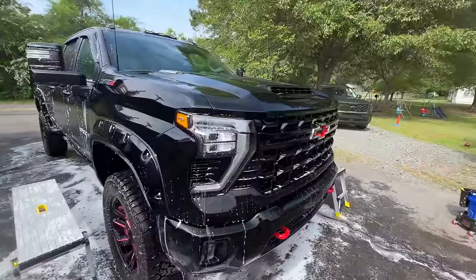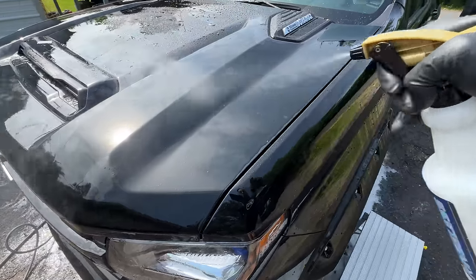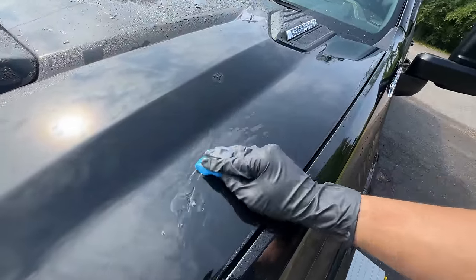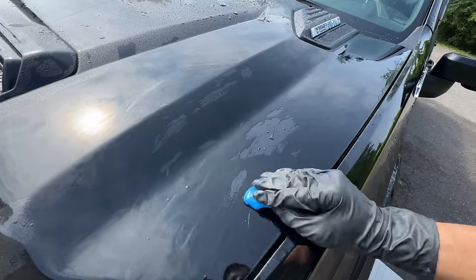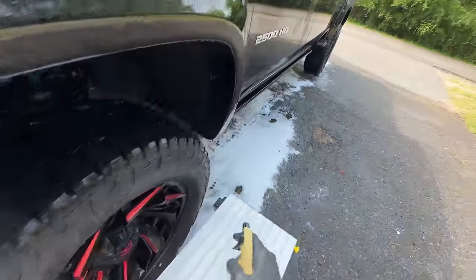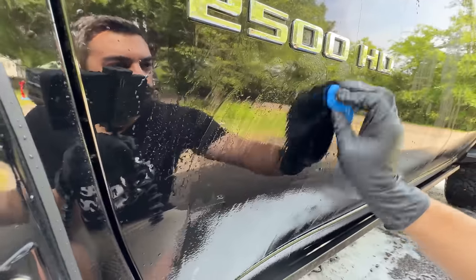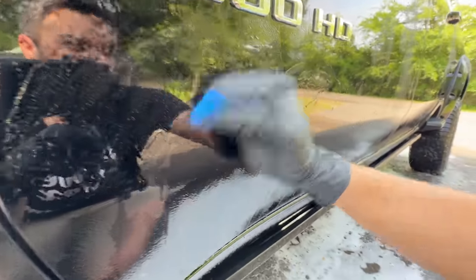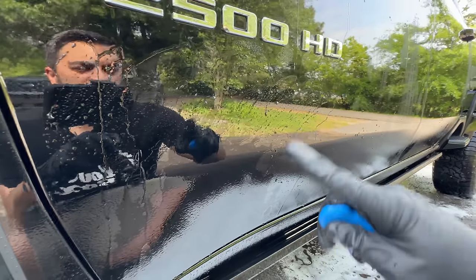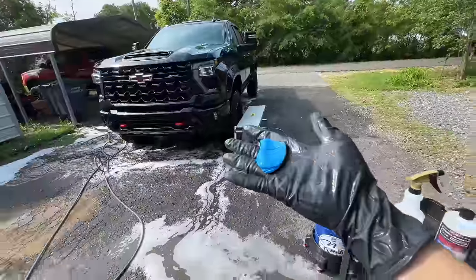Now I'll get this rinsed off and we'll do a quick clay bar test to see how well we actually decontaminated that paint. We've got our clay bar — Ultra Clay from The Rag Company. This paint's super smooth, so definitely no need to clay the whole vehicle, but we'll do some test spots. Super clean clay bar. If this passes the clay test — it's super smooth, I don't feel anything. Yeah, pretty good. One little speck — there was probably a little tar spot right here. We can come over with a citrus tar remover to take those out. So, boom — it passed the clay test.